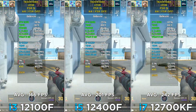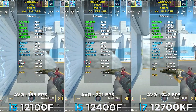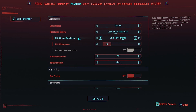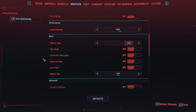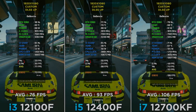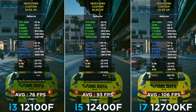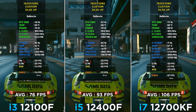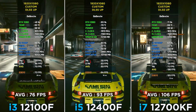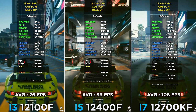If you cap FPS you can get a stable, smooth experience. Cyberpunk 2077 at 1080p, DLSS Ultra Performance, low settings except CPU-intensive ones. Every CPU can provide more than 70 FPS. It's clear that in some more CPU-intensive areas, the i3 is going to have FPS drops below 60. We can see the i3 has little stutters in gameplay, while i5 and i7 don't have as many.